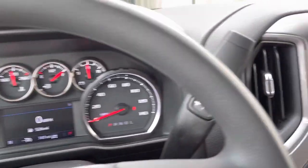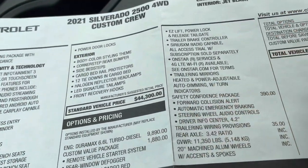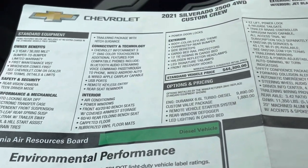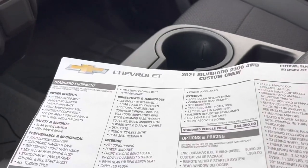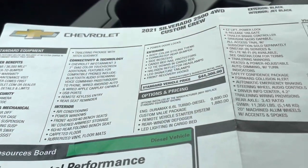My recommendation if you're considering the custom trim: get the Custom Value package and the Safety Confidence package. You can also add the gooseneck fifth wheel pre-wiring. There aren't a lot of options on the custom trim, which is actually kind of nice — just a handful of straightforward choices rather than hundreds of decisions to make.